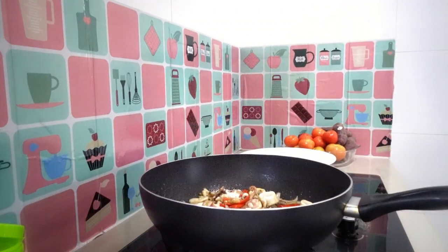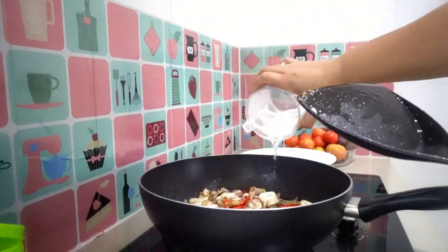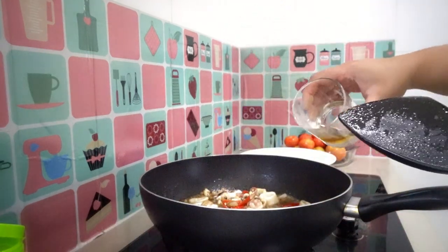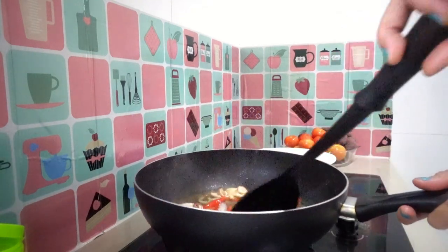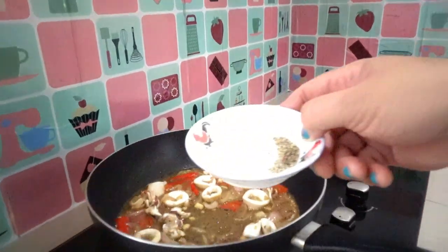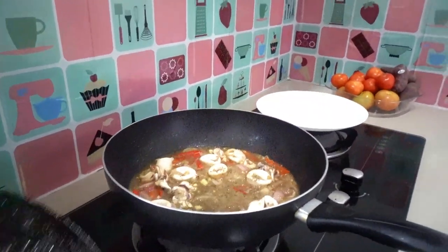Next, 50 ml of white vinegar, and half a spoon of apple cider vinegar. Look at that — smells yummy, squid adobo! And last, I'm adding pepper powder and crushed pepper — half a teaspoon of pepper powder and half a teaspoon of crushed pepper.